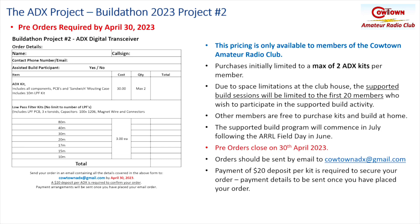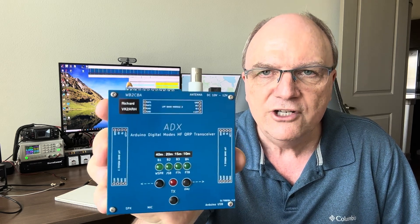Other members are free to purchase kits and build them at home. The program will commence during the July timetable following the ARRL Field Day in June. Pre-orders close on the 30th of April, so get your orders in to cowtownadx@gmail.com — a $20 deposit is required per kit to secure the order, and payment details will be sent once you've placed your order. Simply send an email with your name, call sign, a contact number or email, whether you wish to participate in the build program, the number of kits you want, and the number of band-pass filter kits you need for each band. Hopefully that was enough to stimulate your interest — I hope you'll take up the challenge and join us as we build the ADX during the next Buildathon project. Remember to pre-order your kits so we can assemble the necessary parts. I look forward to joining you on the journey. 73s.